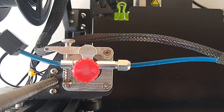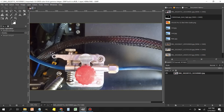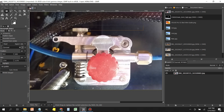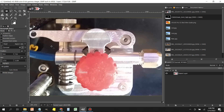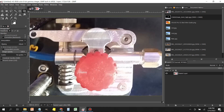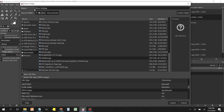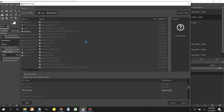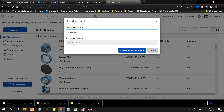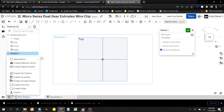Let's get started in Onshape. First we need to open the image in GIMP — the purpose of this step is just to square the image. Select it, crop it, then use the perspective tool to slightly tweak it to make sure it's square in the frame. Next, export it to a JPEG file, put it somewhere you'll remember, and then open up a new document in Onshape.